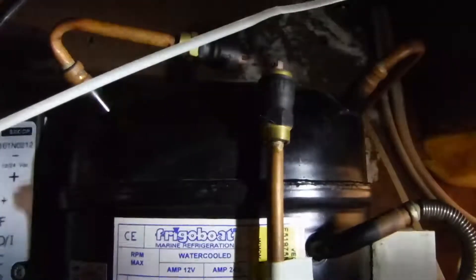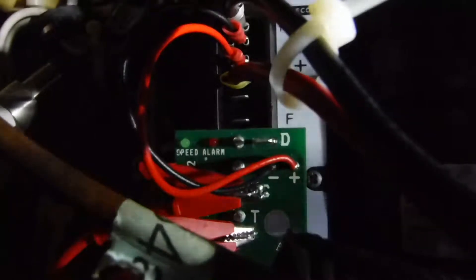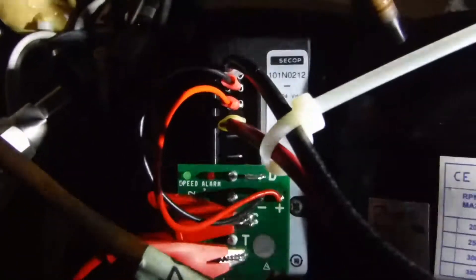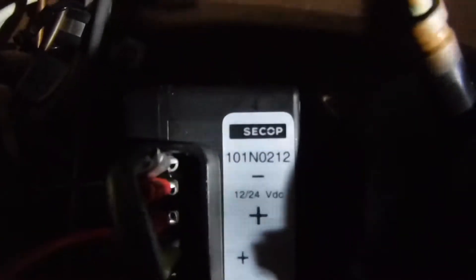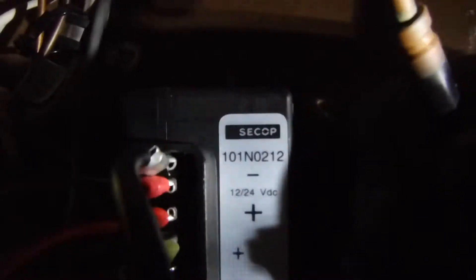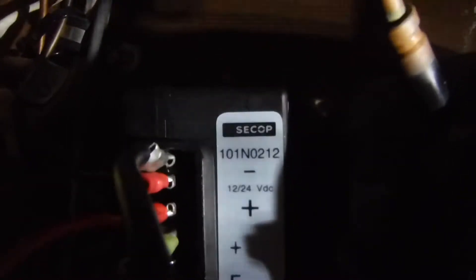You can hear that the compressor is running. There's the CCOP part number 101 N 0212.